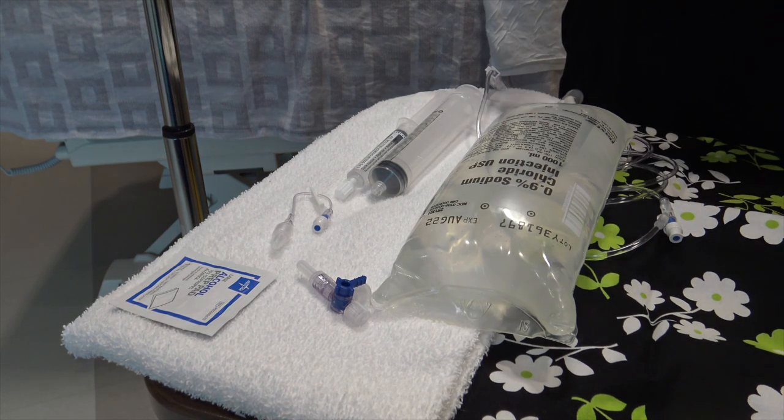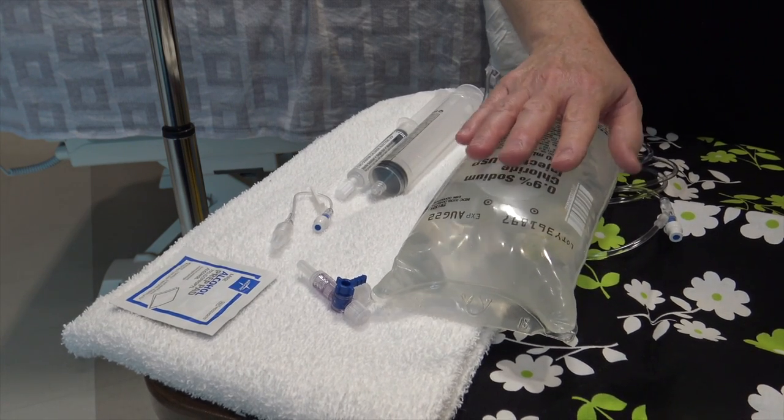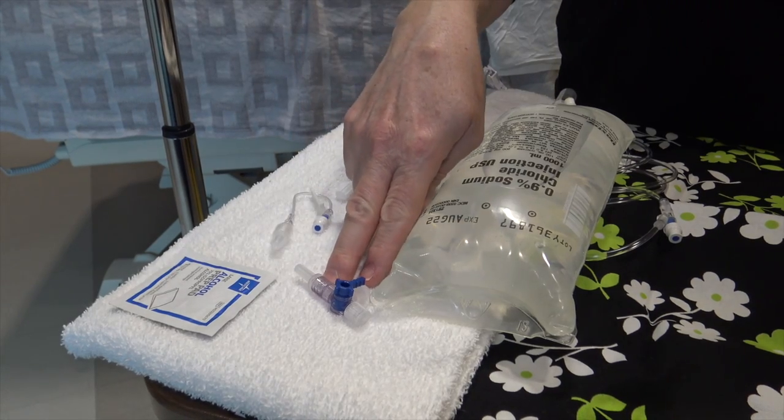I've gathered the supplies that you will need for rapid fluid administration for IV boluses for your pediatric patient. You will need your IV fluid, either normal saline or ringers, attached to a primary set, and that needs to be primed. You have your stop cock,